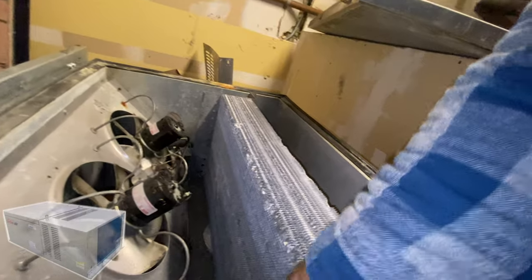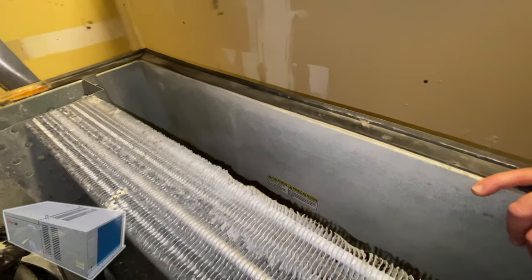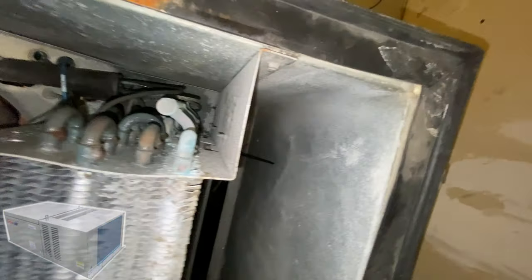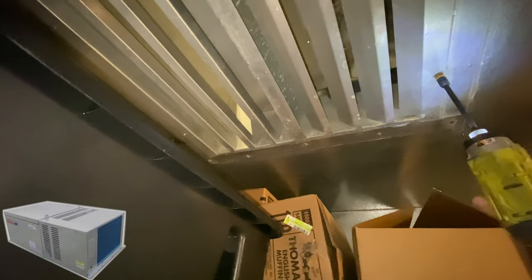Let's go downstairs. The coil is filthy as well — that's maybe the next thing we'll need to do, replace this coil. Some of the U-bends are bad too.